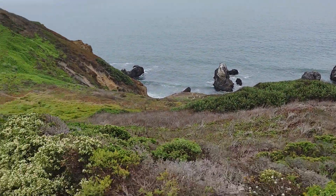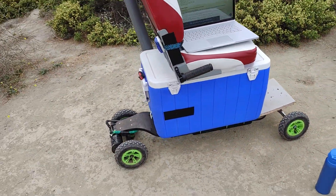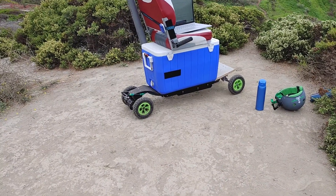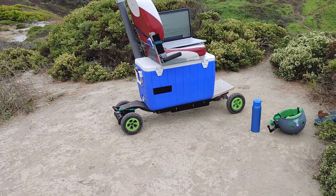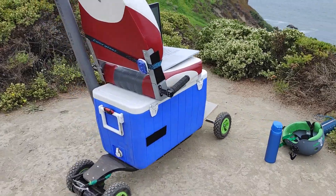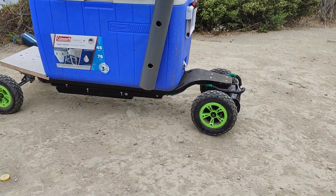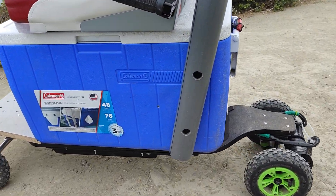Anyway, I want to show you a roll-to-start feature — how to enable this. So let me show you. I just installed this, so you can see there's no light — the skateboard is off.